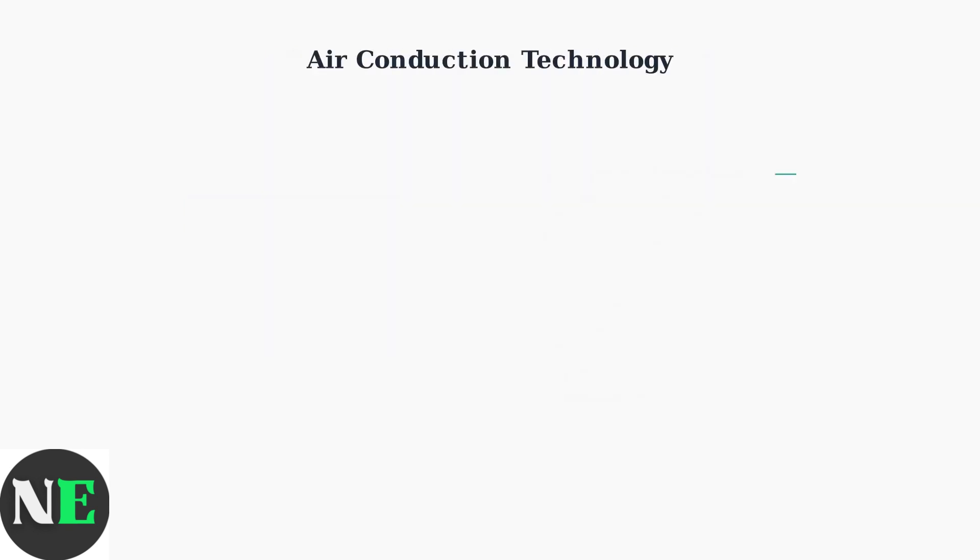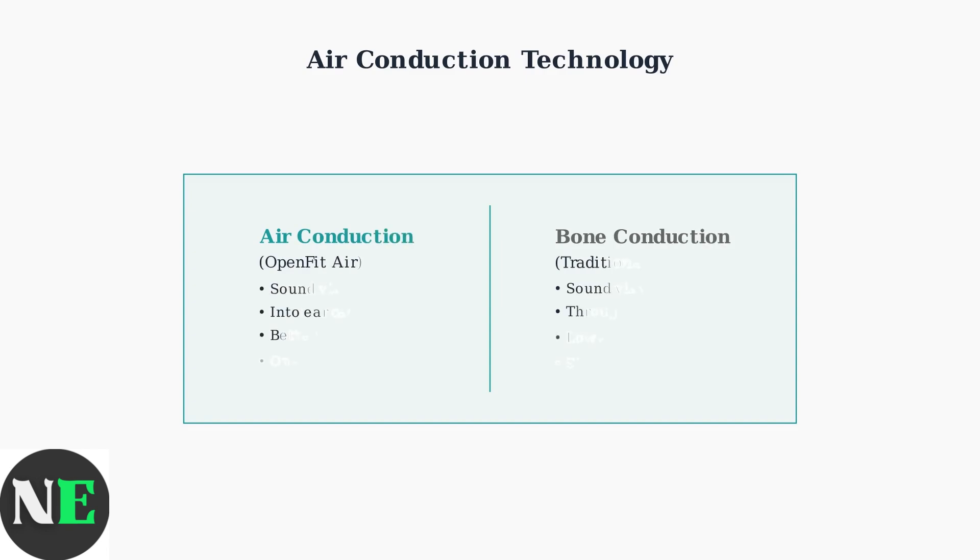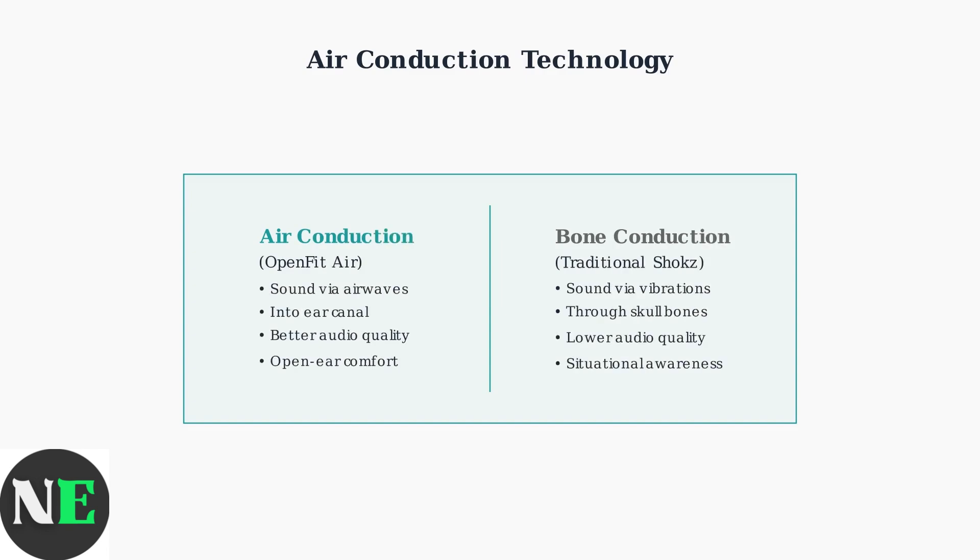Unlike traditional bone conduction headphones, the OpenFit Air uses air conduction technology, transmitting sound through airwaves directly into your ear canal while maintaining an open ear design. This air conduction approach provides fuller, more powerful sound quality compared to bone conduction, while still allowing you to remain aware of your surroundings during activities.